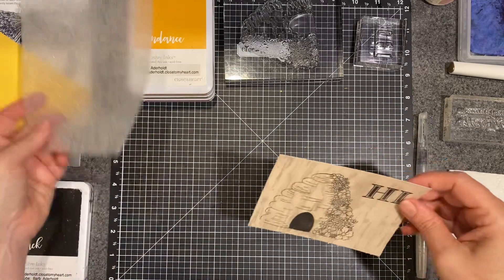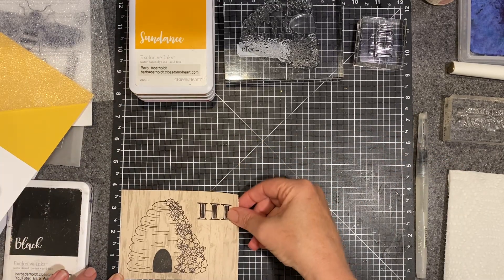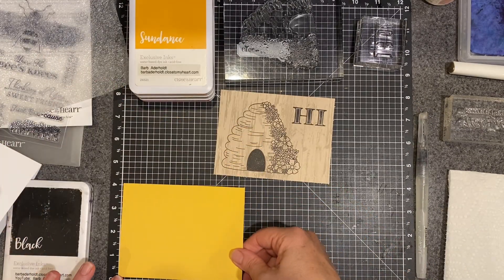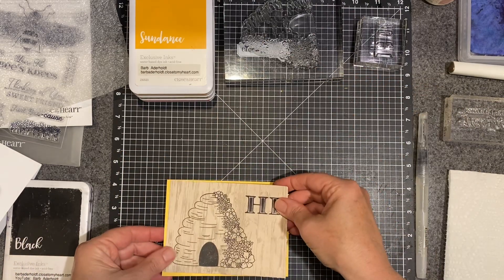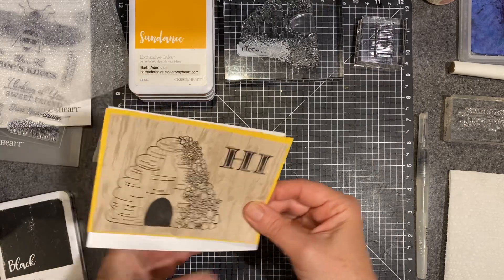This top layer measures 3¾ by 5. Then I have a piece of Sundance that is 4 by 5¼, so it will layer up like so. And then that will go on our card base.